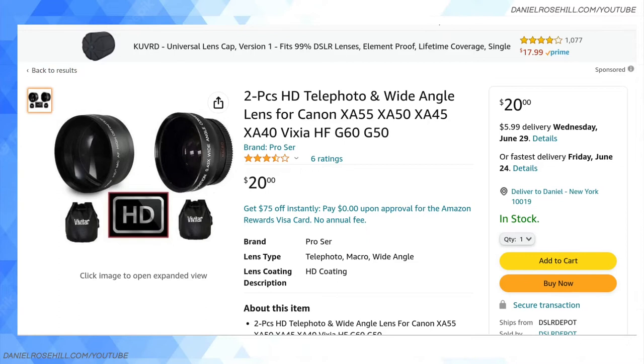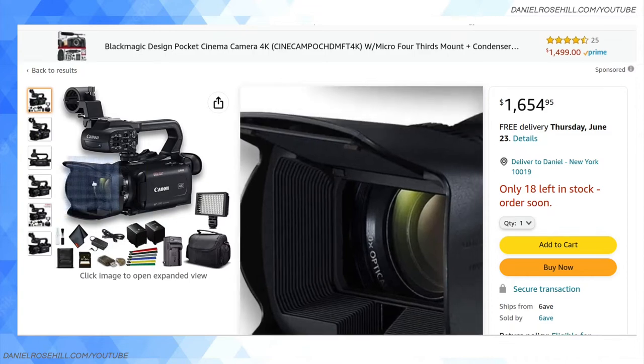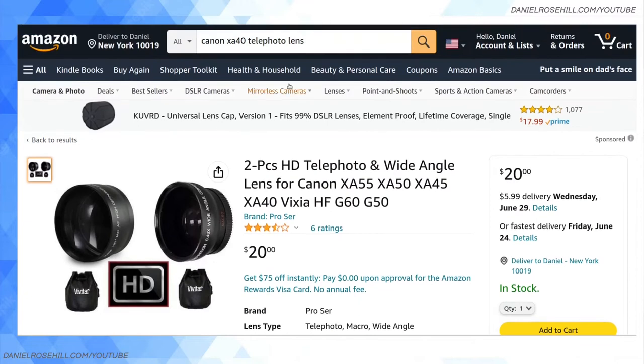These just screw on to the lens on the XA40, but you're going to have to take off the lens hood first. So you want to take off the lens hood and then you can screw on your aftermarket lenses.